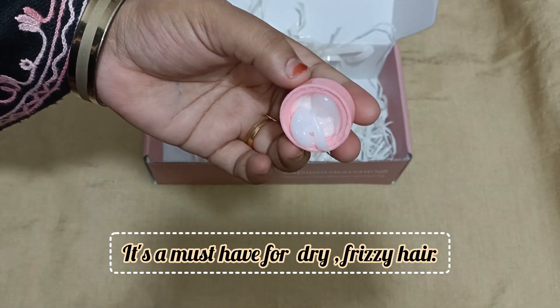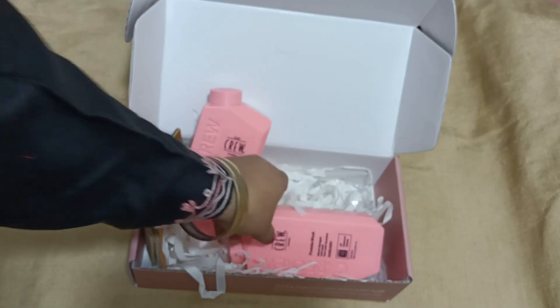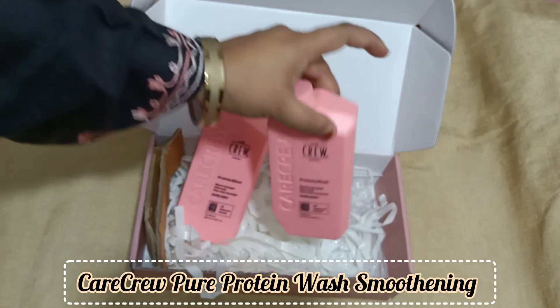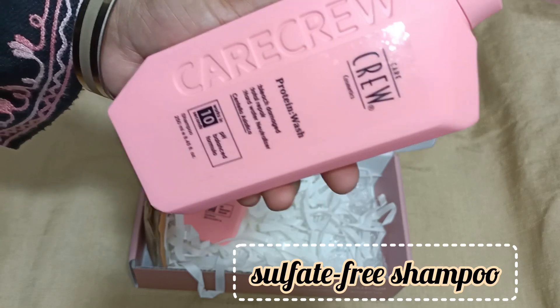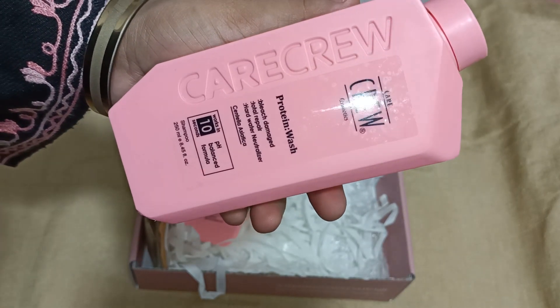This is for dry hair — you can try it for dry hair. It is also the same. And it is sulfate free. It will not damage your hair.